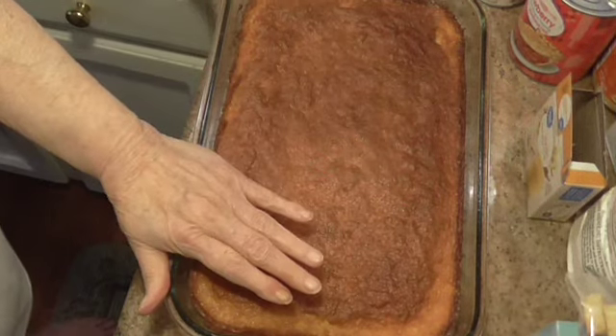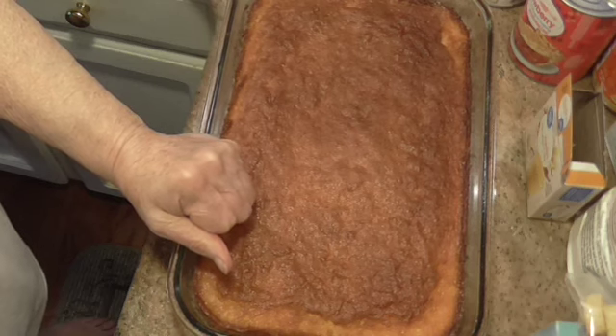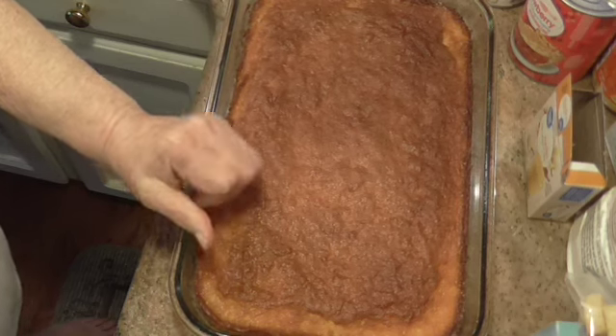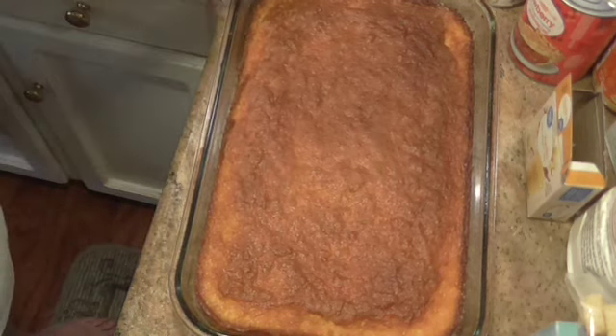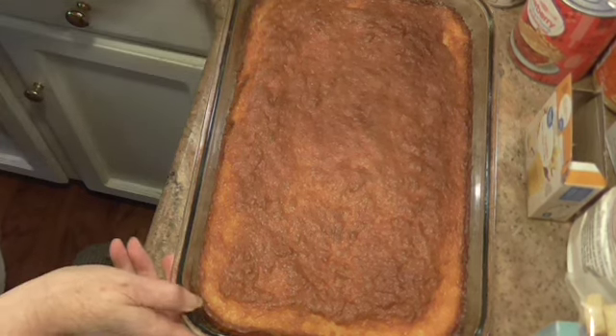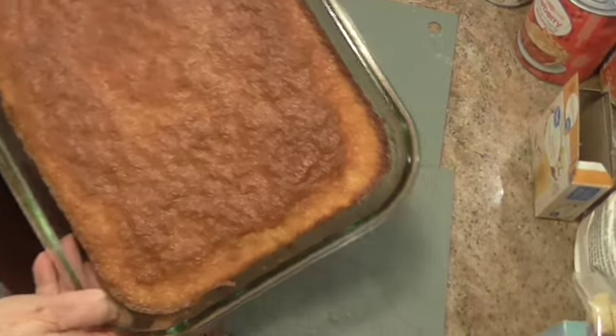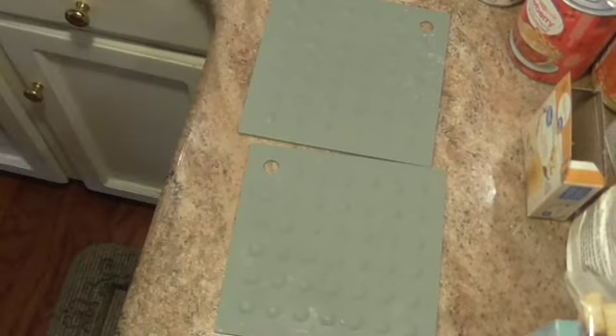We're back. My cake took 35 minutes in the oven and it's just about totally cool. Looks good, doesn't it? I'm going to move this aside and we're going to fix the icing.